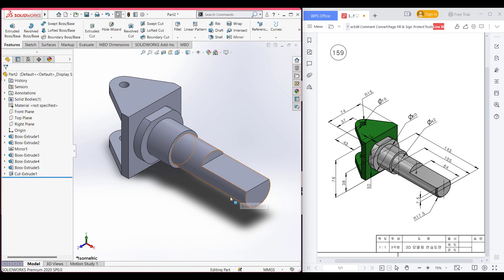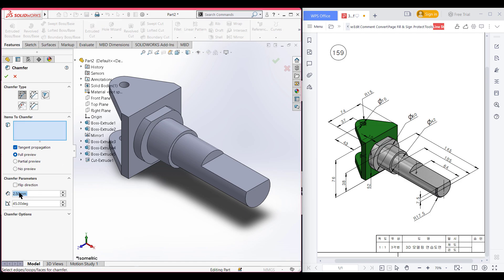In the end we can see there is a chamfer here, but the dimension of the chamfer isn't given, so I'm selecting the chamfer option and using a dimension of 2.5 — you can select as you want according to your case. Selecting this face and pressing OK.